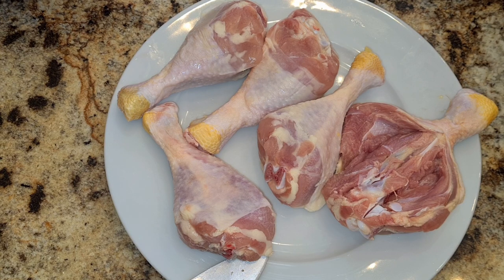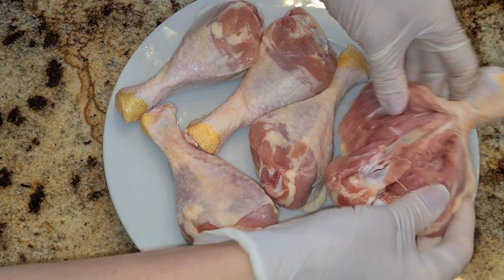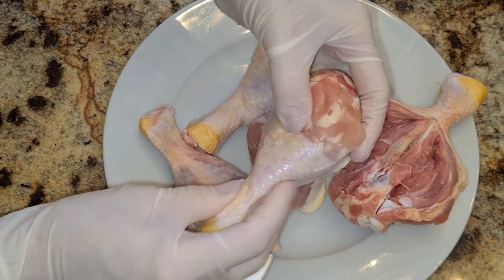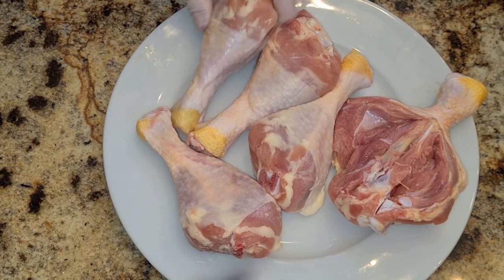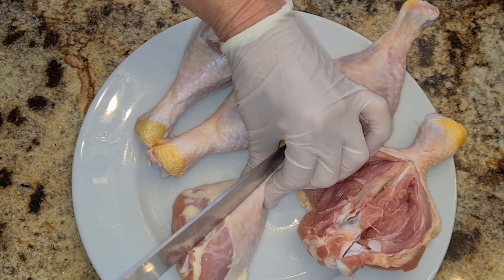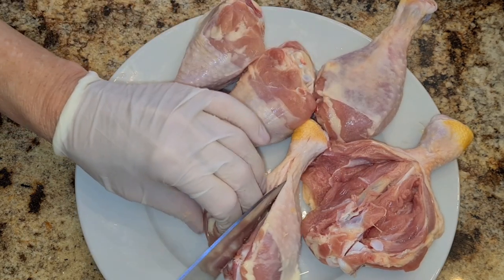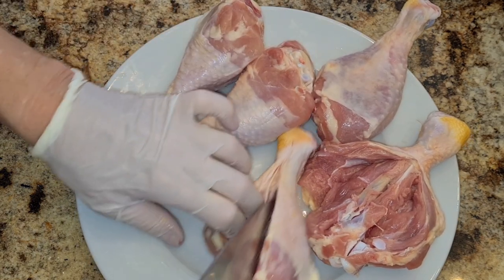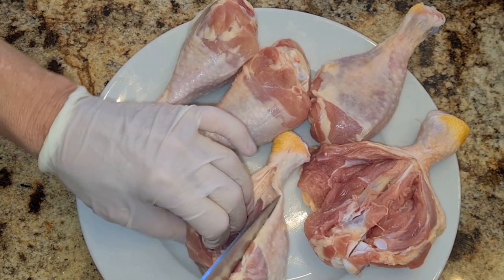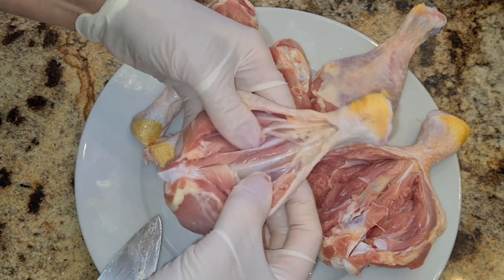Hi everybody, welcome to my channel Rosie Cooks. I'm gonna make five chicken legs and I'm going to butterfly them. There are two sides to a chicken leg: the meaty side and the side that's closer to the bone. That's the side you want to use — you want to cut closer to the bone. Get a sharp knife and cut until you reach the bone area. You don't want to cut all the way through to the other side.